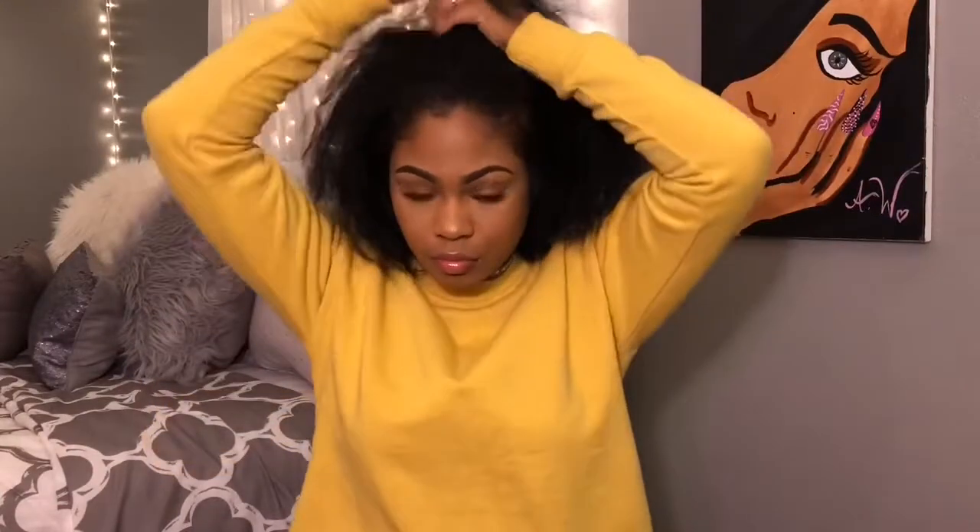Now let's get into this video. I always start off by damping my hair a little bit because when I'm doing a slick back I normally do it from freshly washed hair. My hair has been washed for two days so it's dry, so I just damped it a little bit - I just run my head under the faucet. I'm also going to be using this coconut water.